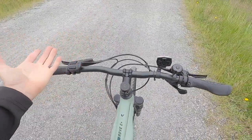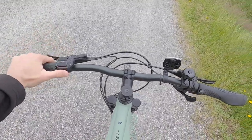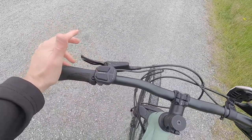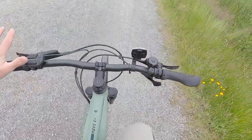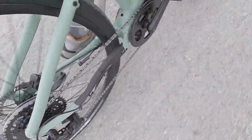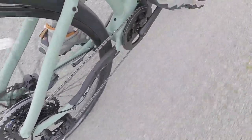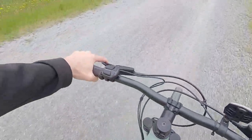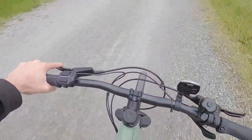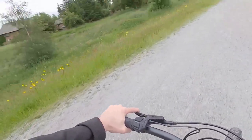I'm definitely too big for this bike and won't get full leg extension, but I must say it's very satisfying — it feels peppy and powerful enough, especially in the lower gears. I'm in Smart Assist and it's very dynamic.